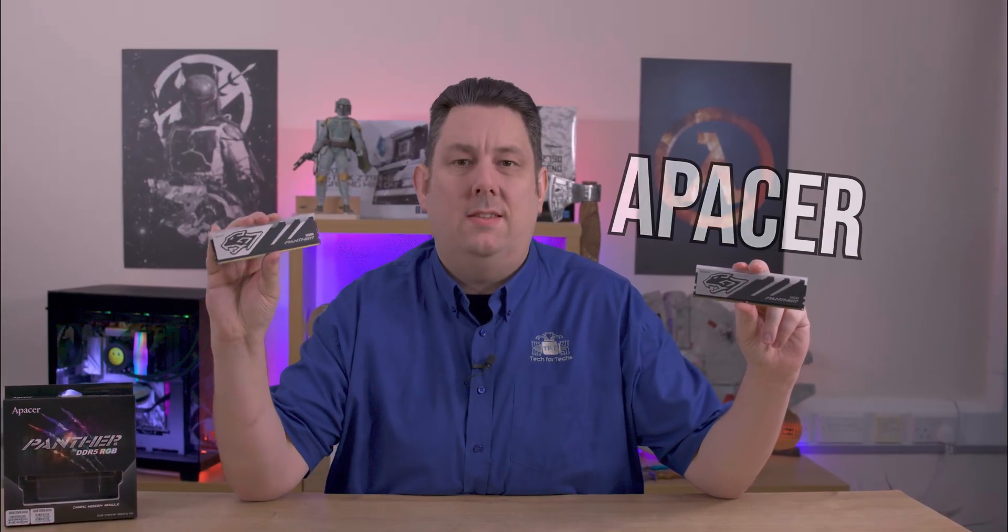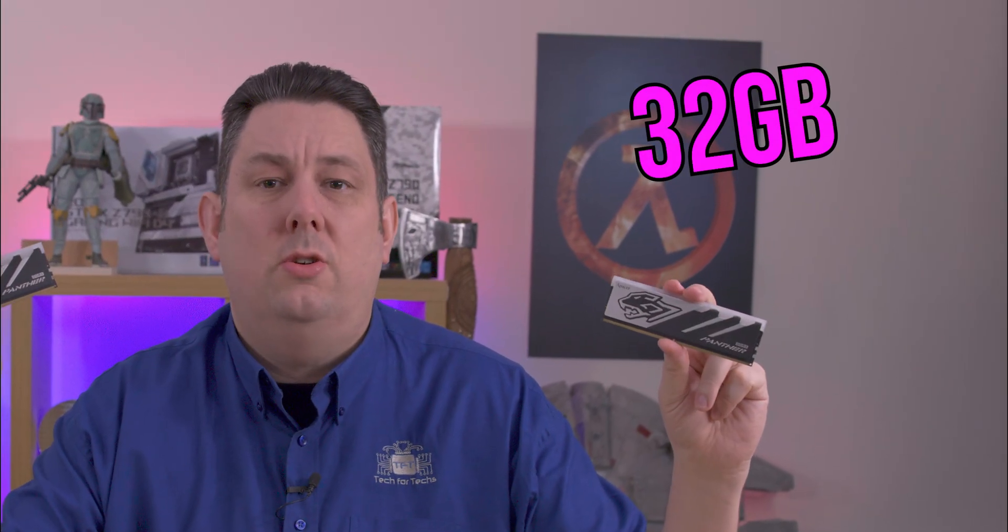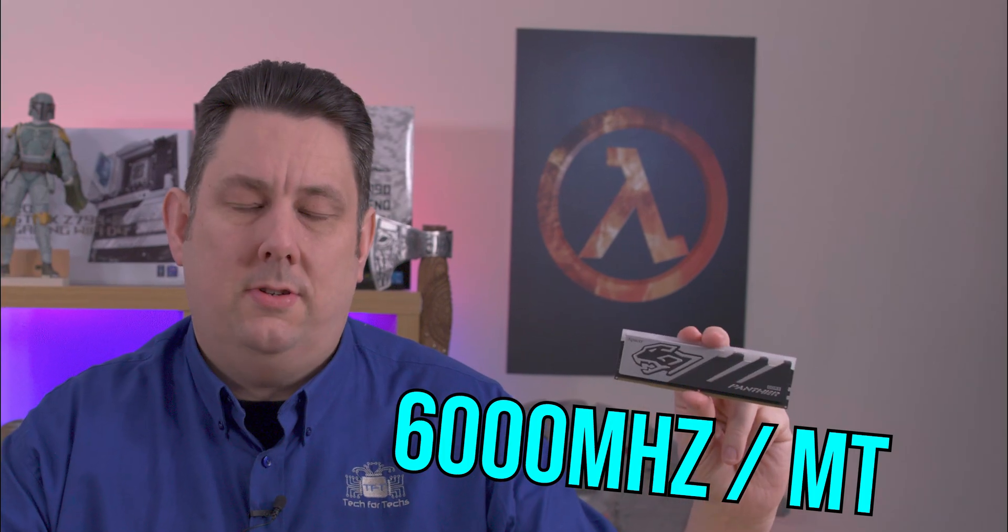Today we're going to be looking at this Epacer RAM. It's DDR5, and they're calling it Panther. It's also RGB on top. There are various speeds and sizes available, but the ones we're looking at are the 32 gigabyte kit at 6000 megahertz.